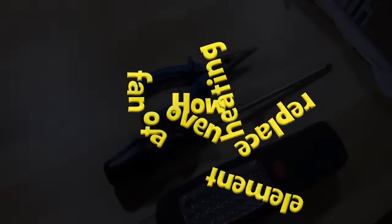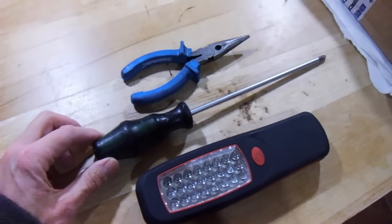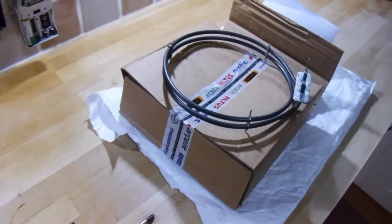Hello and welcome back. In this video I'm going to show you how to replace a typical fan oven heating element. All that's needed to achieve this is a screwdriver, a pair of pliers, a work light, and the new heating element.